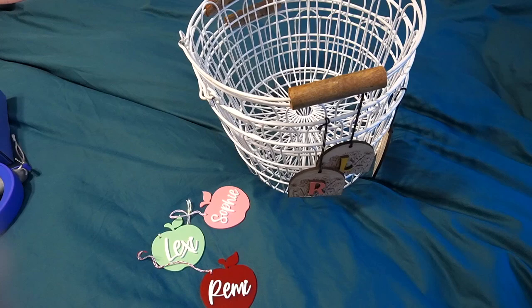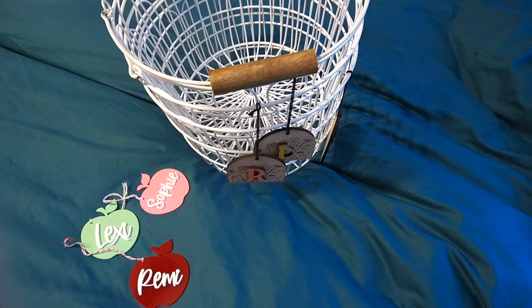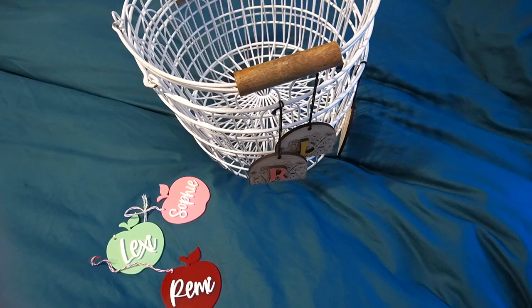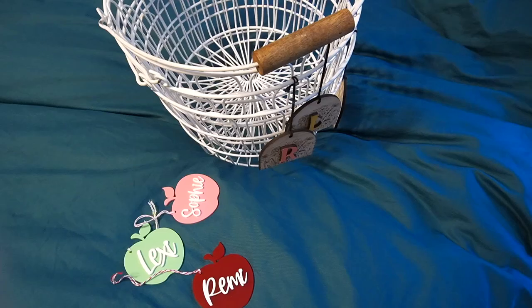Hey everybody, so today I'm here to share with you what is going to be in my girls' back-to-school baskets. If you're new to my channel, I secular homeschool our three daughters — the oldest two for the past couple of years, but this year I'll also be doing a loose preschool with our youngest. Our school year won't start until the beginning of September, but a lot of you go back at the end of July or early August depending on where you are in the US, so I wanted to get this up as quickly as possible.